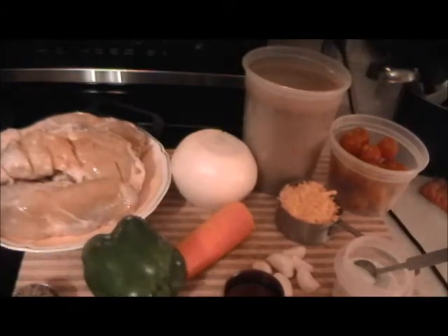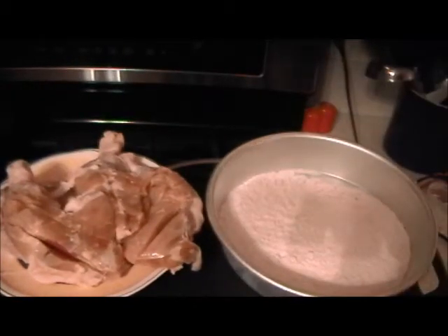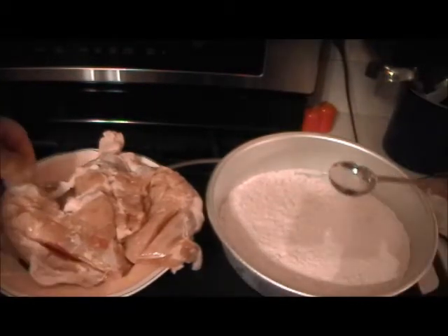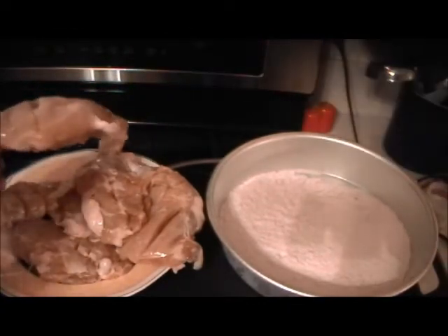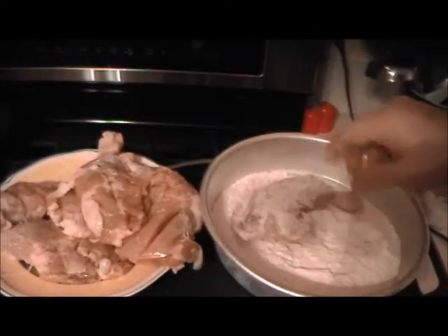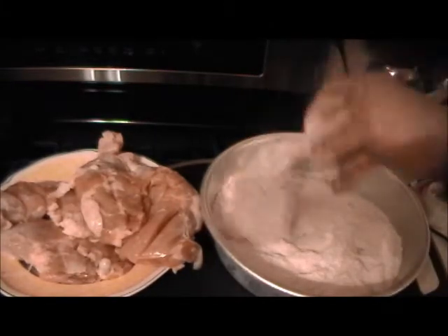So we're going to season the chicken, flour it. I'm going to cut everything up because the vegetables will be used in the dish so they have to look nice. The first thing we're going to do is sauté the chicken. I'm using my salt and pepper mix and just sprinkle on every piece, both sides, then dust it in flour like so. When you're done doing that to all the chicken, shake it off, then we're going to sauté it.